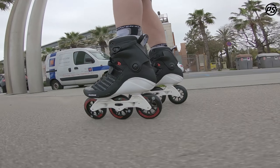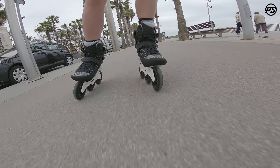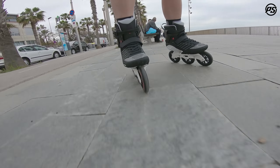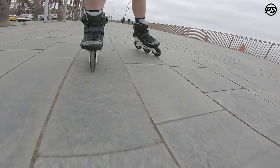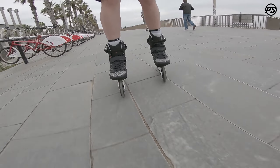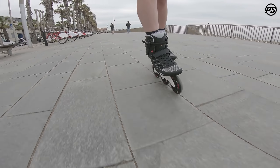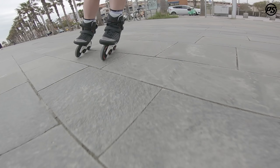One of the great things about this skate is the Trinity mounting system. It gives you increased stability, more effective power transfer, and it dampens a lot of the vibrations kicked up off the road. It really enhances the tri skate experience.